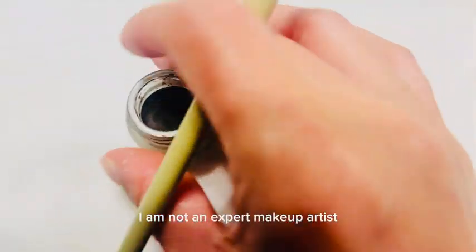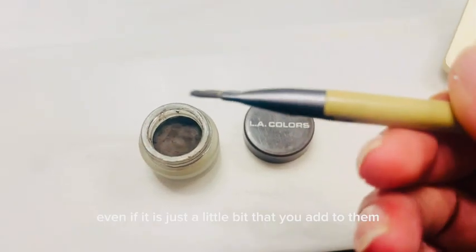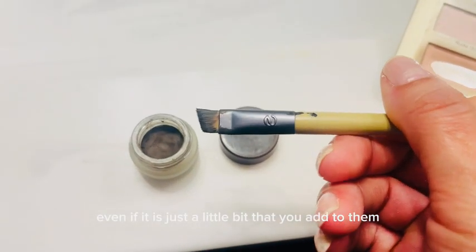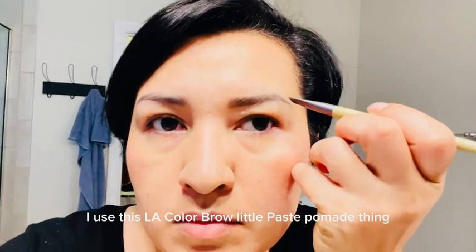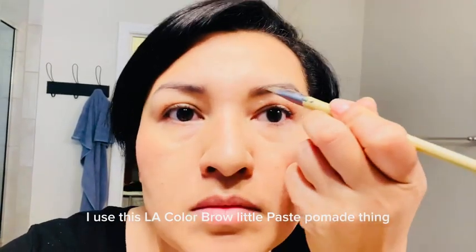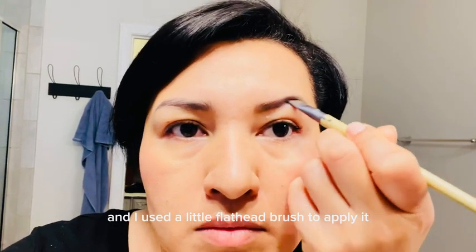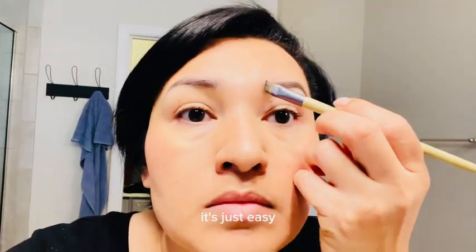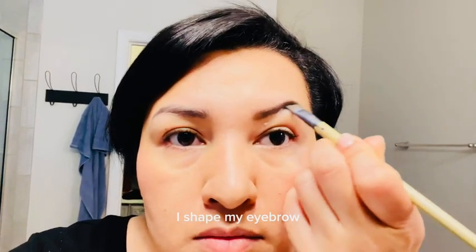I am not an expert makeup artist but I do know that eyebrows make a huge difference, even if it is just a little bit that you add to them. I use this LA Color Brow pomade and a little flat-head brush to apply it. It's easy, it stays on, it doesn't smudge. I just add a little bit and shape my eyebrow.